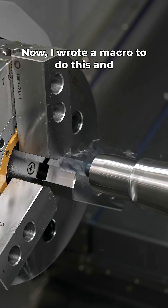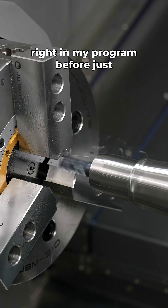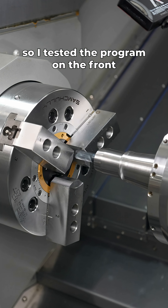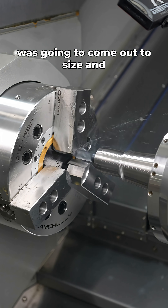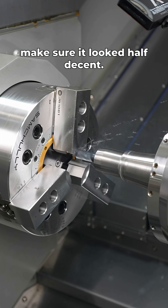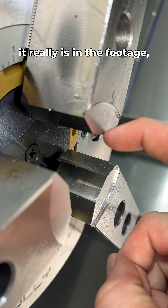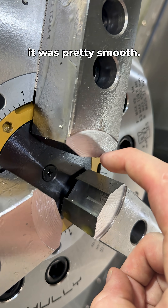I wrote a macro to do this and I wanted to make sure everything was right in my program before just trying to bore out my whole set of jaws, so I tested the program on the front of the chuck to make sure everything was going to come out to size and look half decent. It looks rougher than it really is in the footage, but honestly it was pretty smooth.